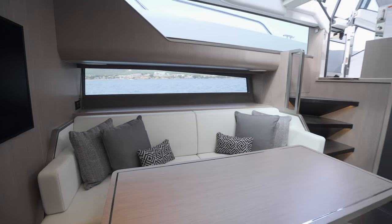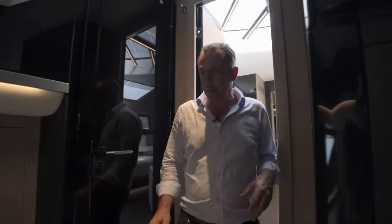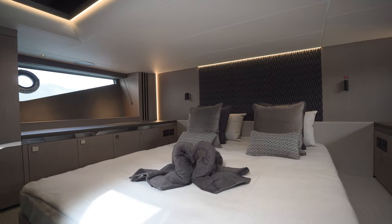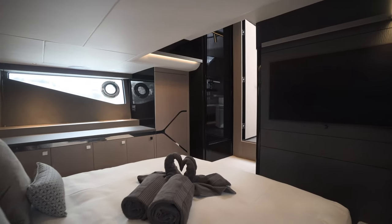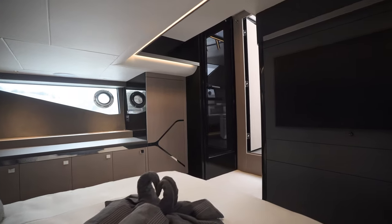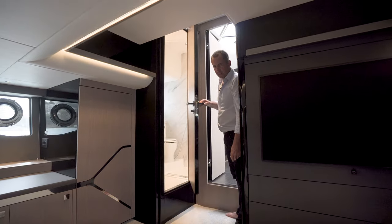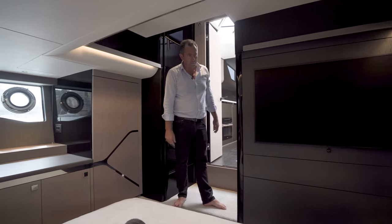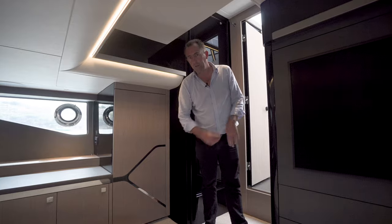Walking out of the forward VIP cabin, we come back through to the centre of the boat where the full beam midships cabin is located. Stepping down into the cabin, you've got a large double bed, big windows with lots of natural light, lots of storage space, and full size wardrobes either side. There's also an ensuite with a shower cubicle, toilet, and sink area. So actually two cabins, more than enough accommodation, with lots of storage space and an optional TV. And don't forget all the cabins are air conditioned.